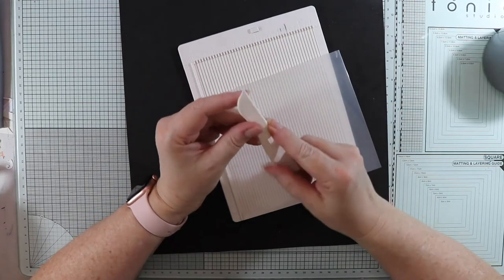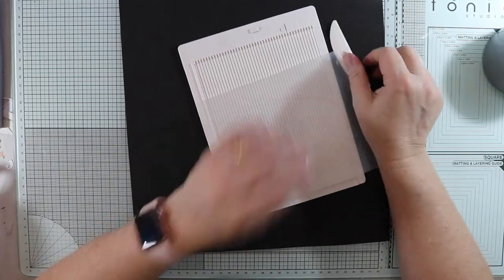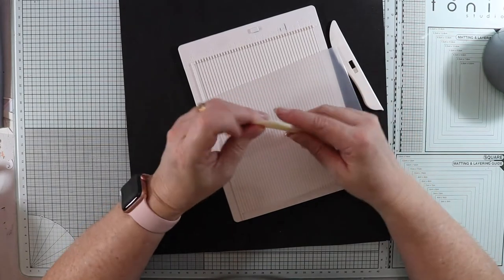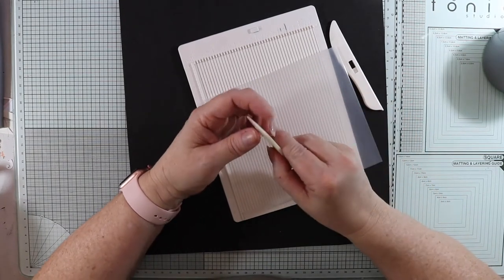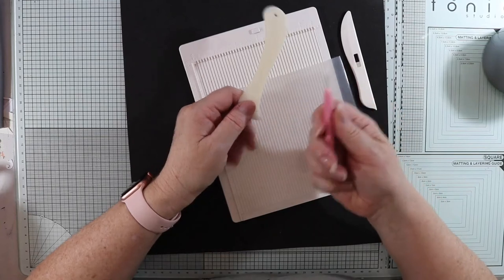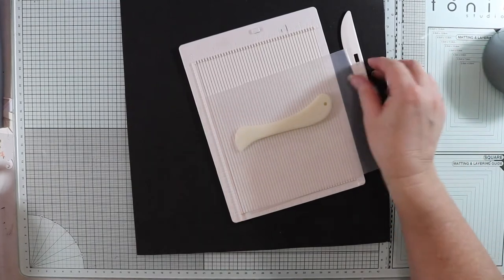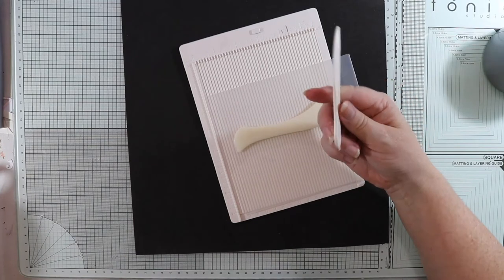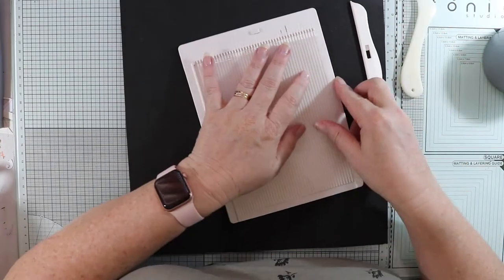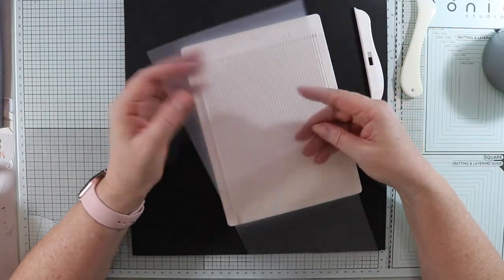This score blade has a sharper edge with a small ball, and this other one has the normal score. If you don't have this brand, that's fine — just use any scoring tool with a thinner score. You don't want to use a blade. I'm going to score one side with each to show you the difference. I'll open it out as it scores better when flat.